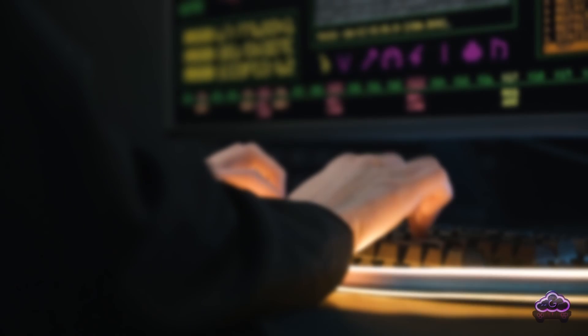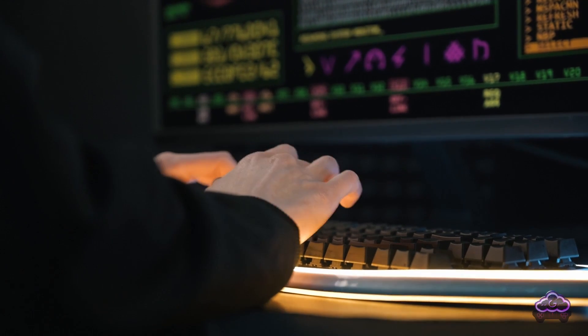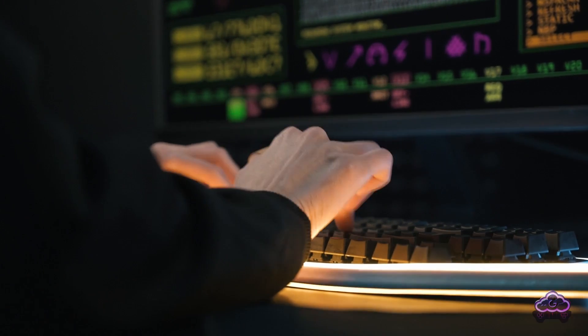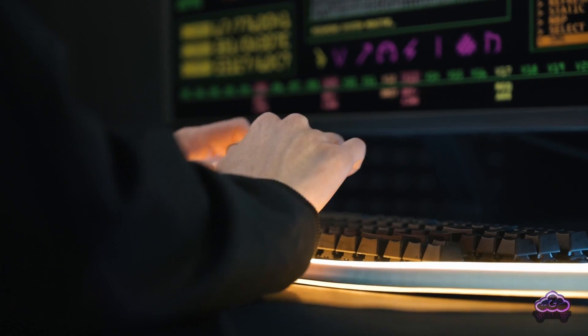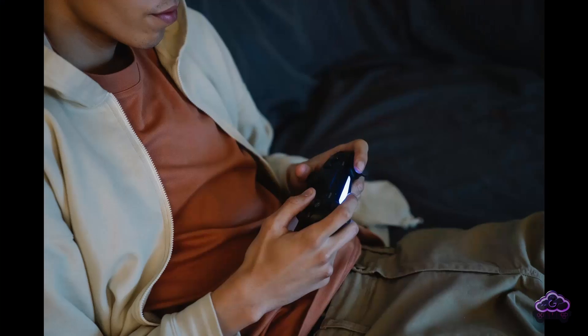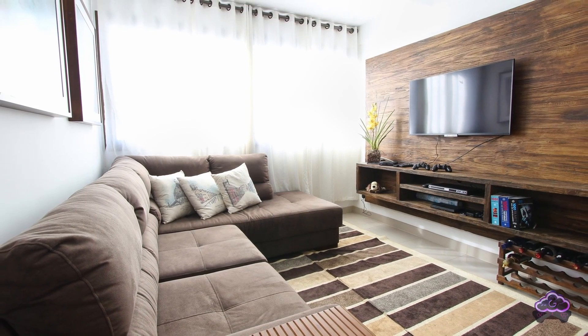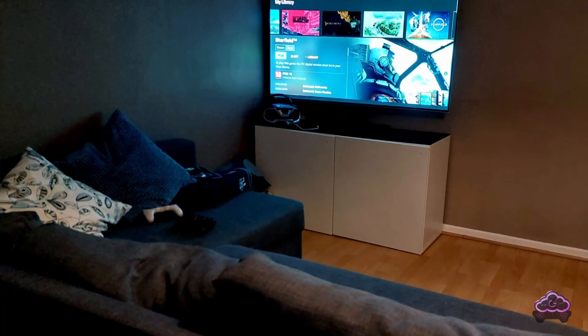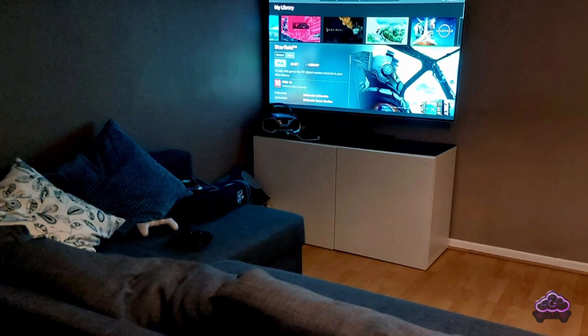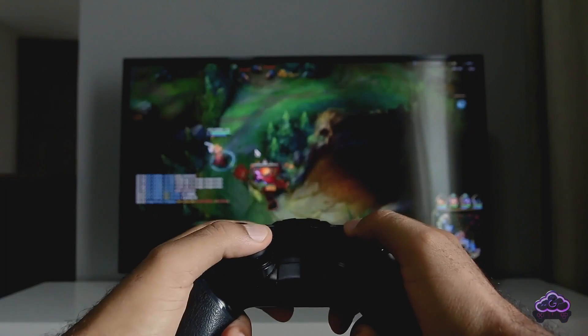Welcome to the cloud gaming couch. If you are like me, after all day working in front of a computer, I just want to relax. I want to play, but I want to do it comfortably. I don't want this — I want that. This is my actual gaming space. See how there's no PC or console or any cables at all? If you want this, you need cloud gaming.